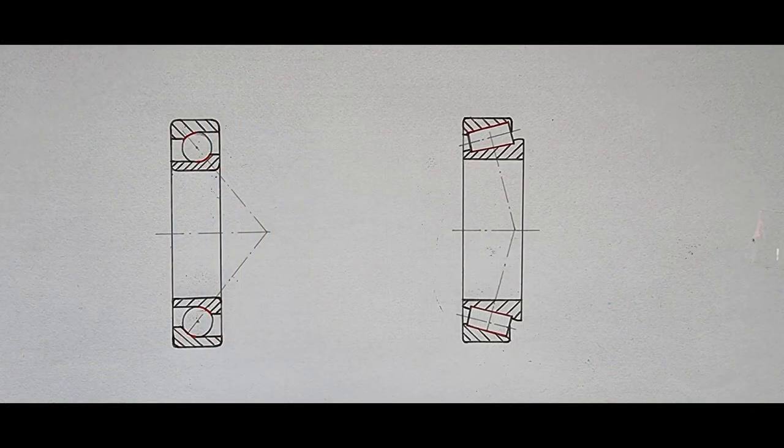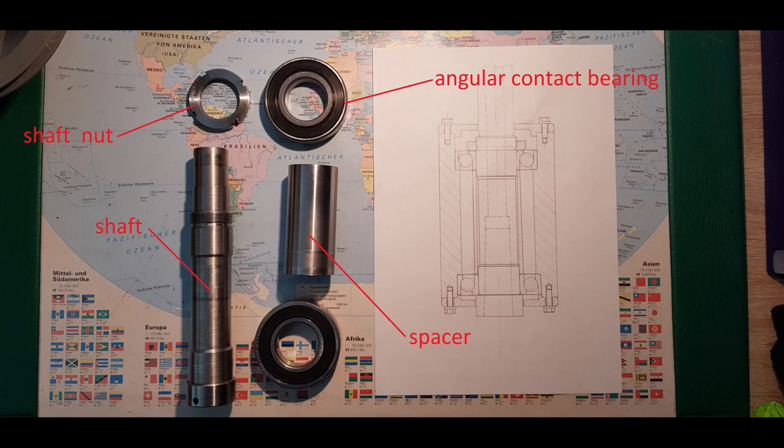Both bearing types have a lot in common — they utilize angled raceways on the inner and outer ring. If you apply radial load on the bearing it will result in axial load as well due to the pressure angle, and the same applies in reverse. Typically these bearings are used in mirrored pairs in either an X or an O arrangement. I chose an O arrangement so I was able to adjust the axial play of the spindle by preloading the bearing pack via the shaft nut. The parts include the spindle shaft with MK3 taper, a spacer that prevents over-tightening of the bearings, and the housing.